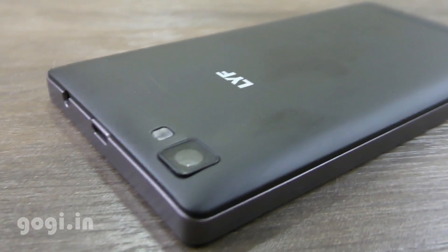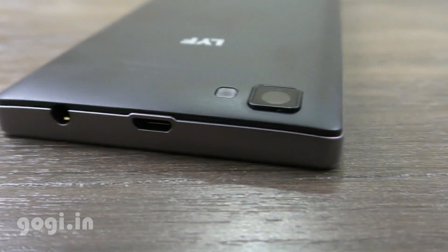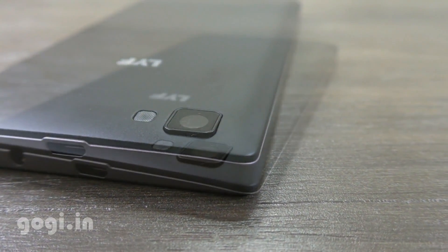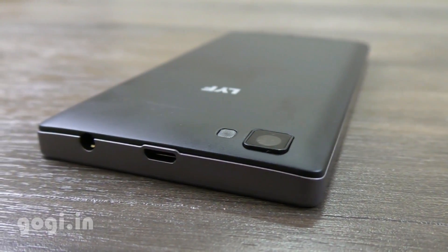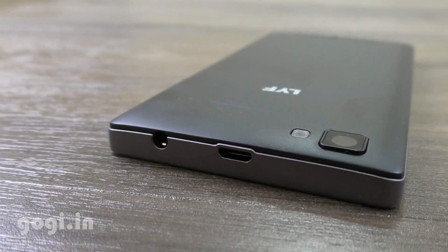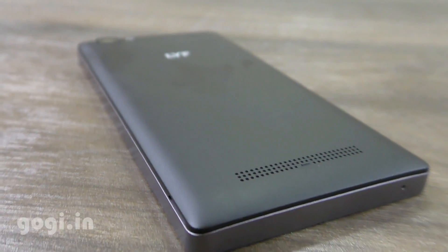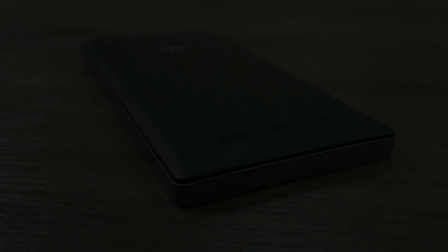Camera quality is pathetic. The battery backup, however, is decent enough. Most users will buy this handset to use it with the Jio SIM, especially because of its low cost, but I would suggest that you spend some extra money and get a better, more powerful handset. Avoid this one. Do like this video and subscribe.